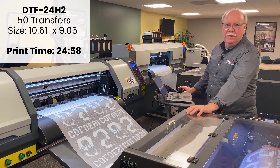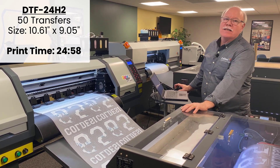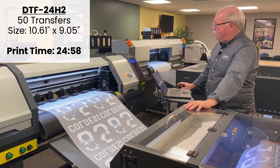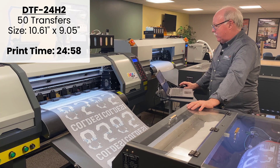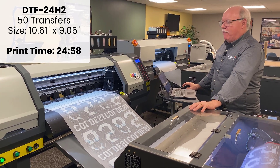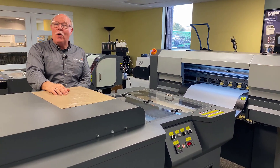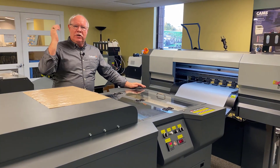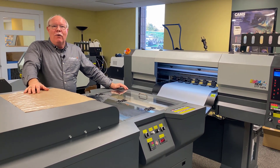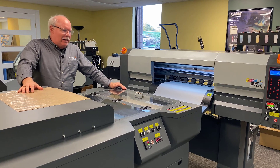All right, we're done — and much as we figured, right at 25 minutes: 24 minutes 58 seconds to print 50 of this design on the 2024 H2. The size of the design, just for the record, is 10.61 by 9.05. So the bar has been set: 24:58 — 50 transfers, 24:58, about 30 seconds per transfer. And our friend the four head is warming up in the bullpen. We're going to send 50 over to him, same shape, same size design, exact same design just slightly different color. Let's see what it takes with this one.